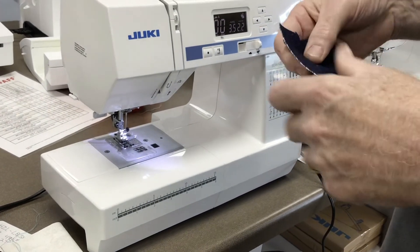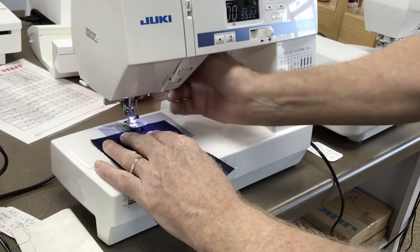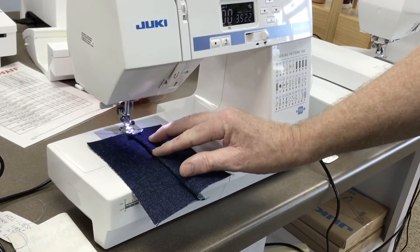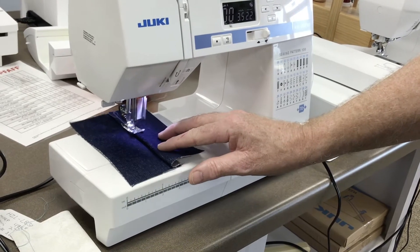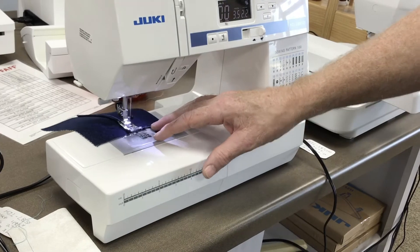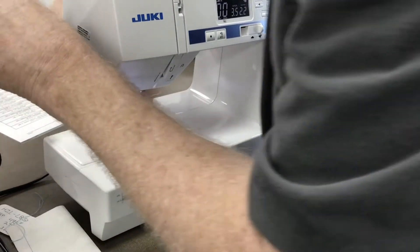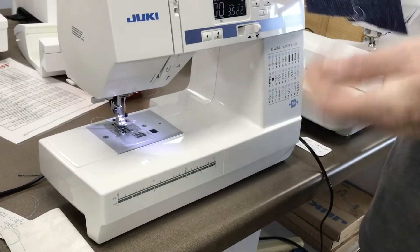Now I'm just going to make another little seam right here. And it just picks it right up — look at that — nice and straight, perfect. And then I can just go like that and it's cut.